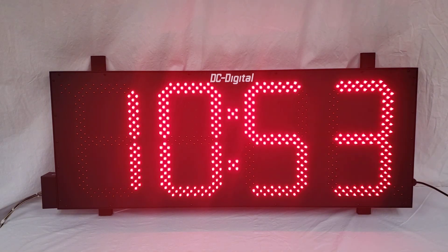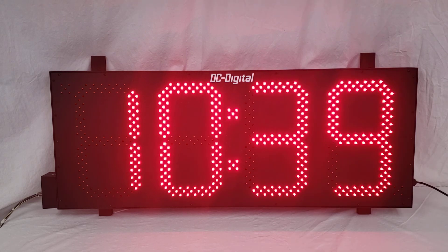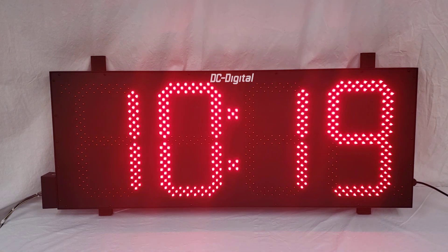I believe that is it. This is a minute minute second second timer, and we also have an hour hour minute minute timer if you're interested in having that instead. All of our products are manufactured and assembled at our location in Carlisle, Ohio. So if you like this product and want to order it, or if you have questions about how we can customize any of our products for your specific needs, please contact us using the link in the description. This has been Liz with DC Digital demonstrating our standard model DC 150T down BCD in. Thank you.